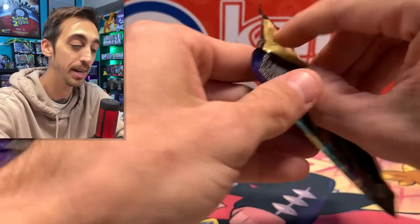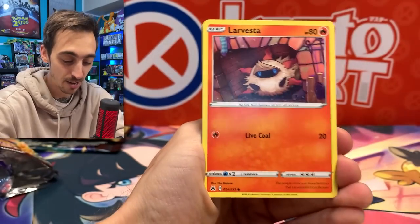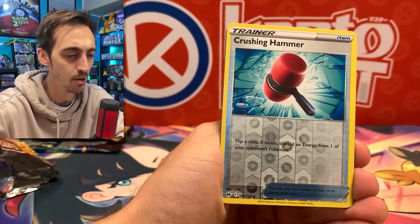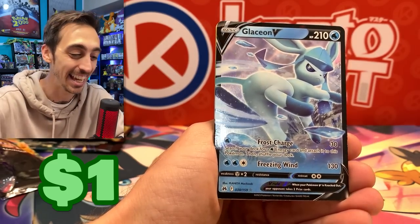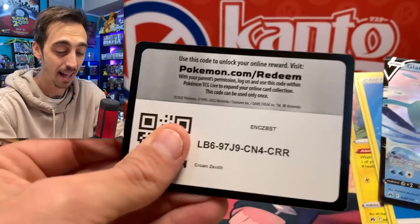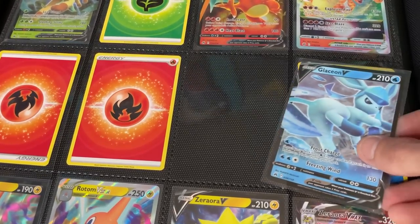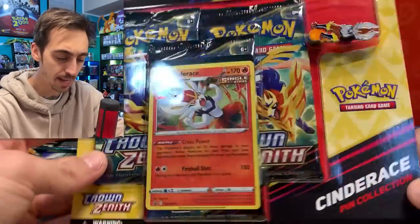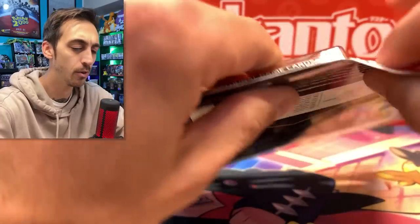I feel like the three-pack blister curse from Scarlet and Violet has been lifted now through these Crown Zenith. We've got Larvesta, Tangela, Baltoy, Meowth, Wailmer, Crushing Hammer, and Glaceon V — one of the few Vs that I still needed to get into the binder. This has been awesome. I'm filling this up. Way more than I was expecting. Let's get into this Cinderace one now — same layout and everything, but you're going to get a Cinderace promo and pin instead.